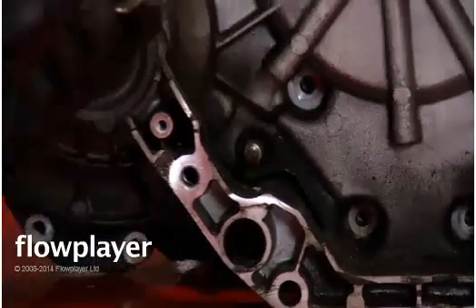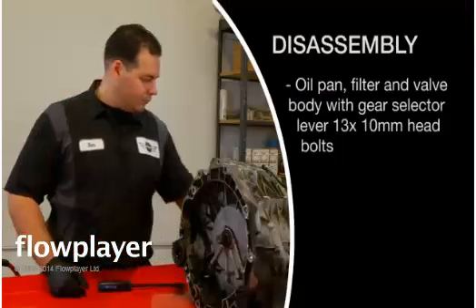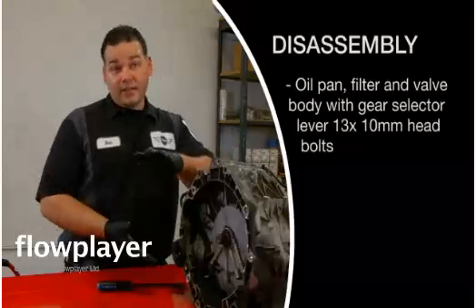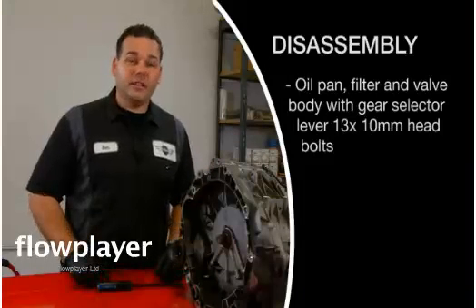We're going to take this off — this is the shifter linkage. For the next step, we're going to go ahead and lay the transmission down face-down so we can get to the oil pan, remove the oil pan, filter, and valve body.